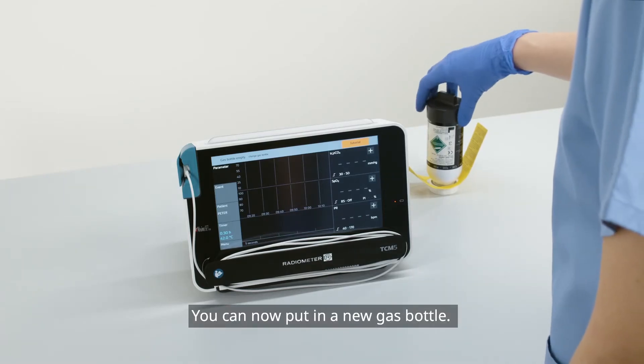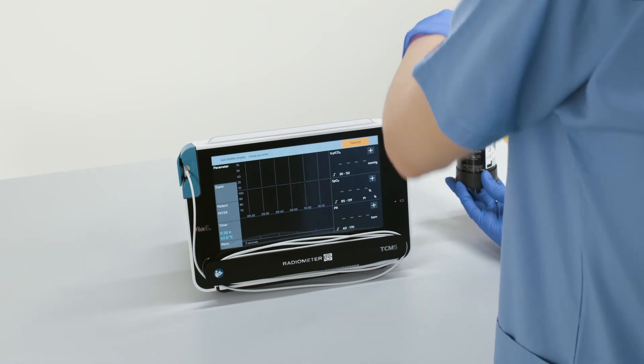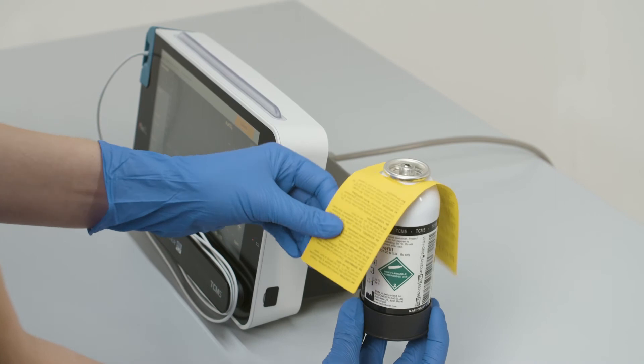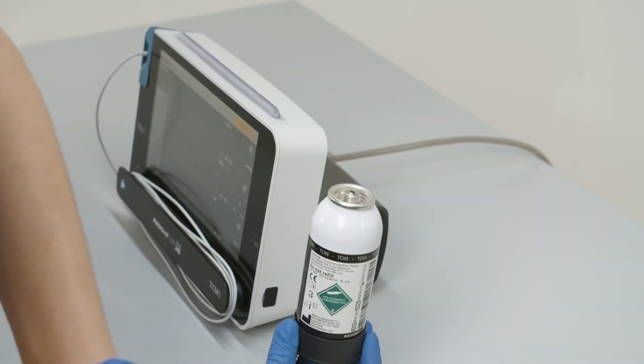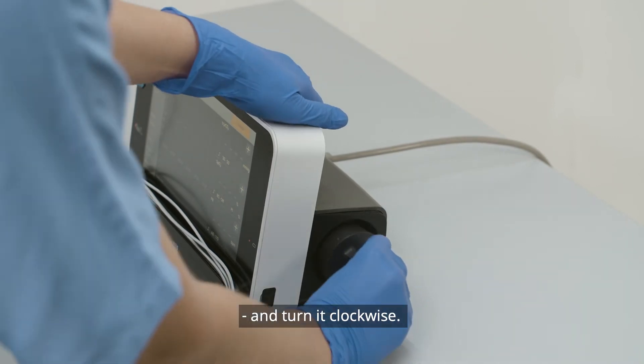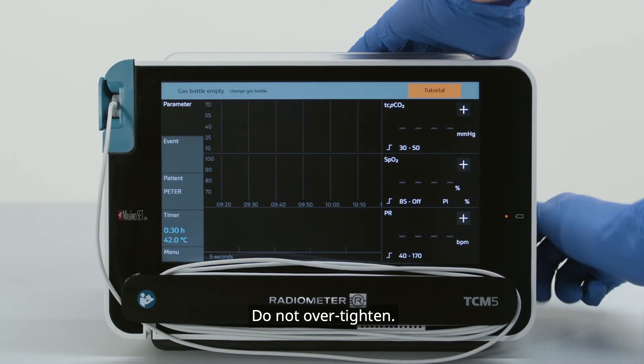You can now put in a new gas bottle. Unscrew the white cap. Put the new gas bottle into the chamber and turn it clockwise. Do not over tighten.